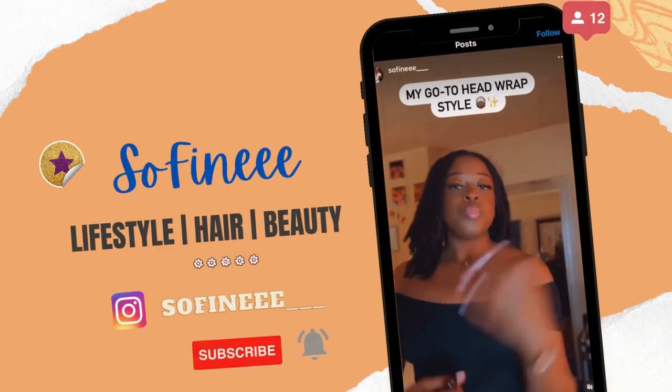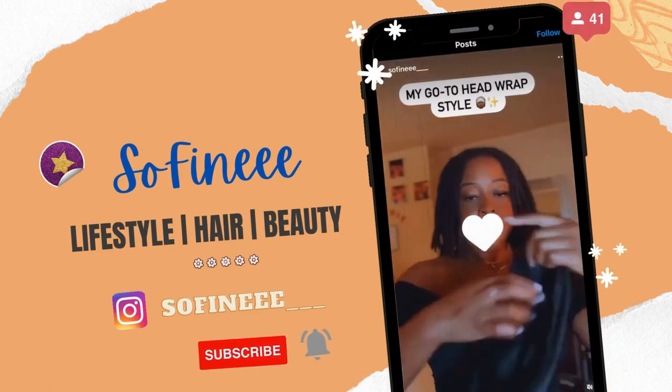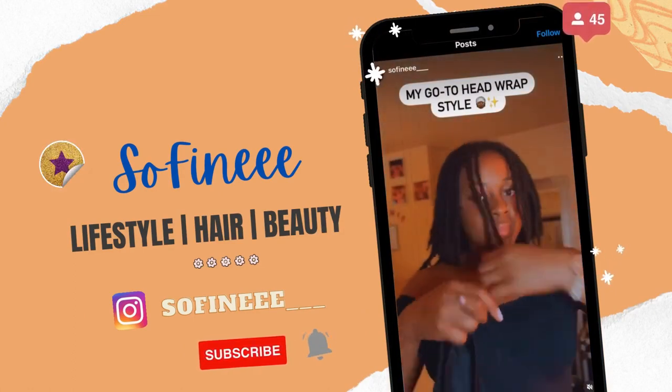Hey guys, it's your girl. If this is your first time seeing me, hopefully you'll like the content and subscribe, give me a thumbs up. We're back with another hair video talking about how we can make our retwist last longer. If you're interested in those tips, please stick around.